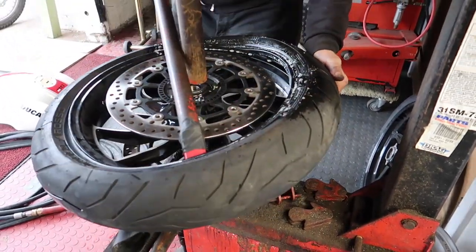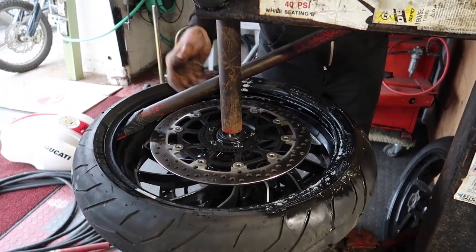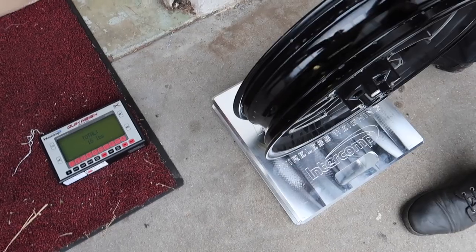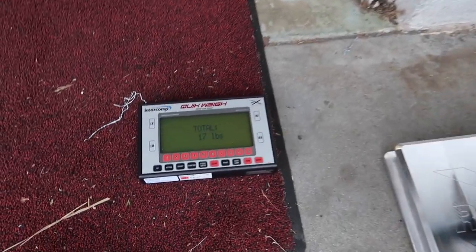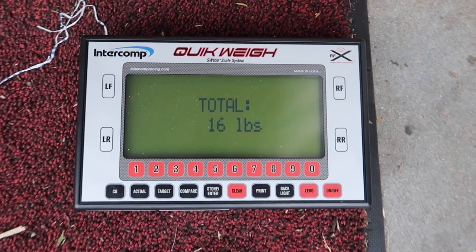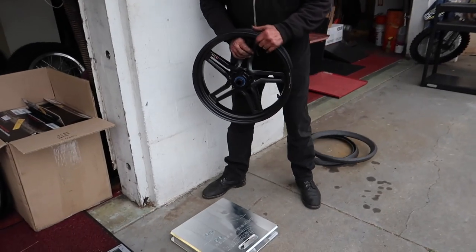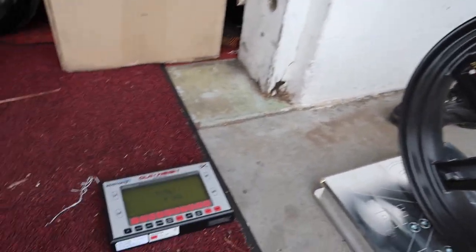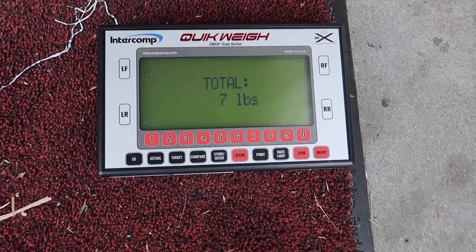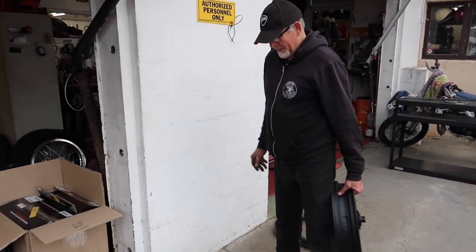Just repeating the process on the front tire — pulling her up nice, all lubed, slides right off. We've got the stock wheel with nothing on it: 16 pounds. Let's get the carbon one on and see. Moment of truth — BST Rapid Tech carbon wheel. Seven pounds! That's a nine-pound difference.